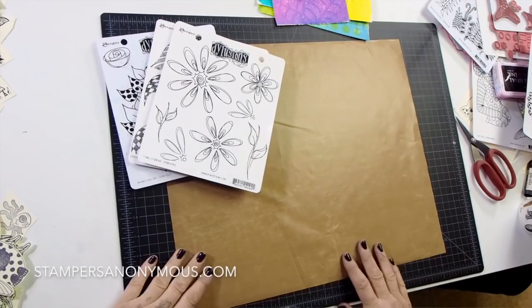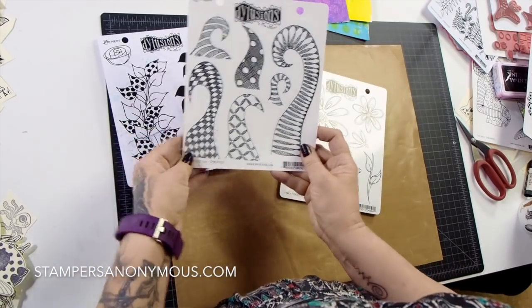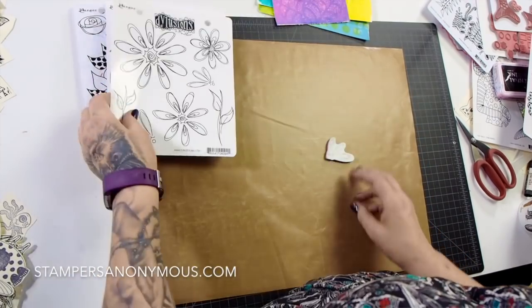So this video is going to be the flower page. For this page we're going to need the Fancy Florals, Doodle Delight, and Branching Out stamp sets. We're going to use the leaves, the Doodle Delight, and the flowers.